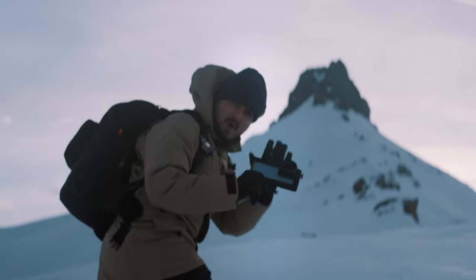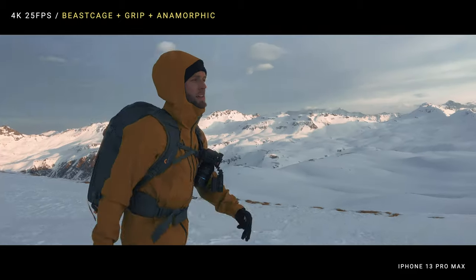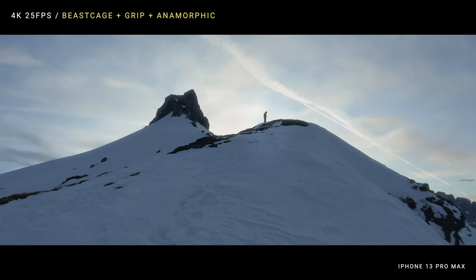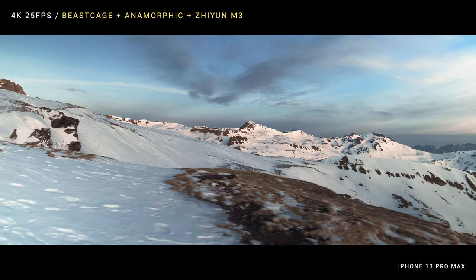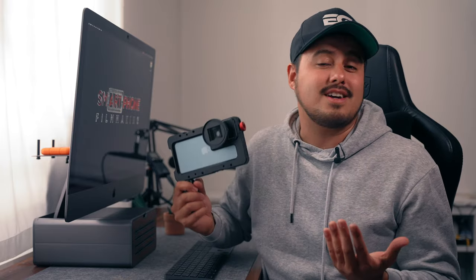I used this setup during my trip to the Swiss Alps together with my friend Gabriel to capture some cinematic footage. I got some amazing handheld shots with it and also used it with the Zhiyun M3 gimbal, which worked really great. The possibilities to customize the rig are almost endless, but for run and gun shooting, this simple setup works great.